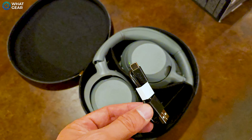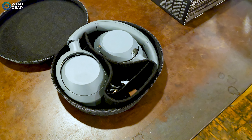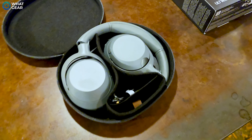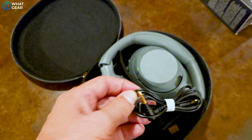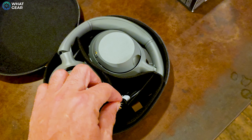Here are a couple of things I like about the Sony ULT Wear in comparison to the XM5s. The ear cups can now fold entirely flat against your chest when you're not wearing them on your head. Something else I like is the way they collapse down like the XM4s used to into a smaller footprint. A lot of people did prefer the case on the XM4s, so they've kind of gone back to that older style. The sound quality is very close, but these of course have that added bass which, if you're a fan of that kind of thing, you'll prefer.